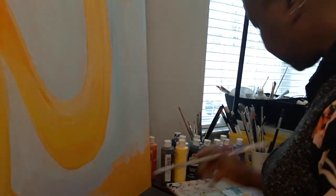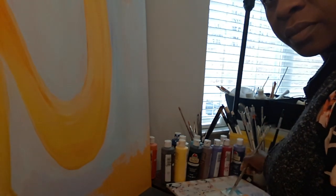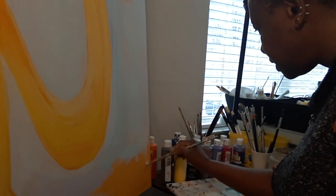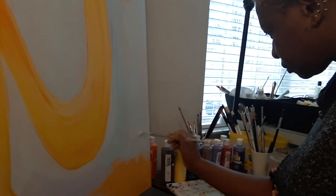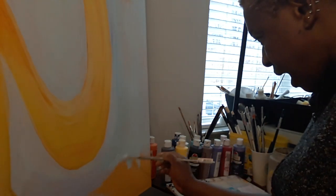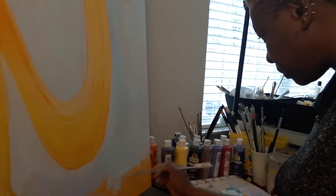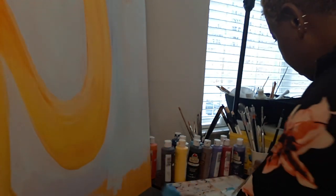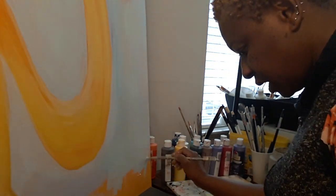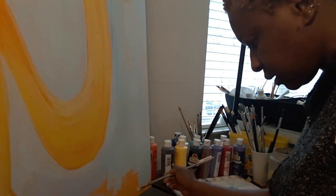I'm going to tilt it a little bit to the side. I'm painting on the ground now — you can see more of my brushes in the background and I'm mixing my color. I had a little accident when I was painting because I'm using a very tiny painting table. Make sure you have a big table so you don't have accidents like me.